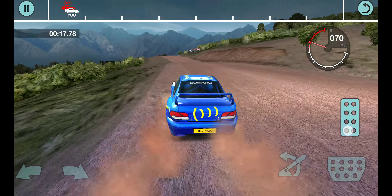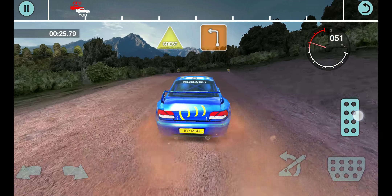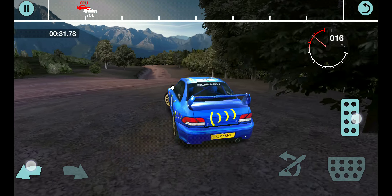35 right into 6 left. 72 right. 30 crest into long 3 left.